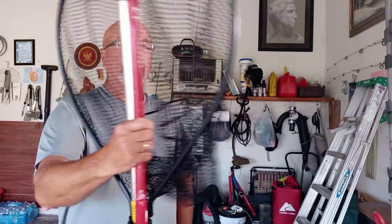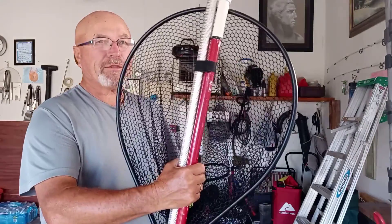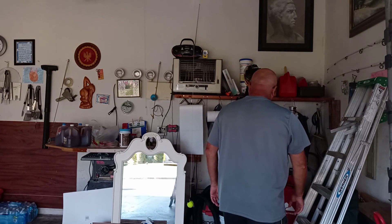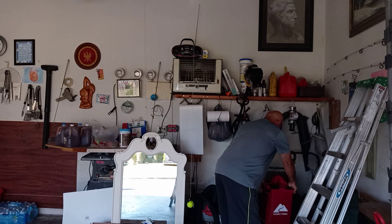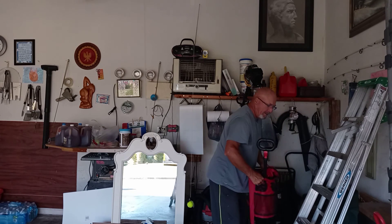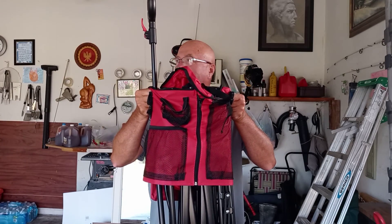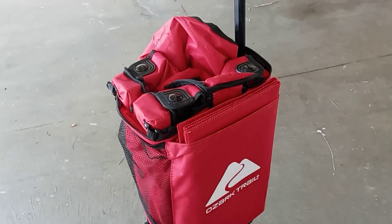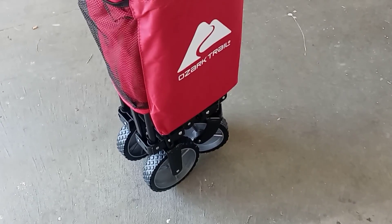And this is it. I'm going to carry probably two, possibly three rods. This is what I'm going to be transporting all my fishing stuff in. That net rides. Bucket. You name it.